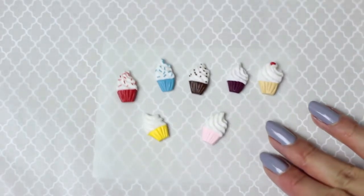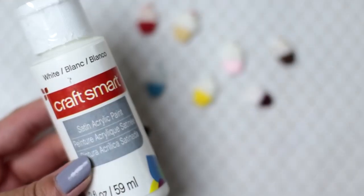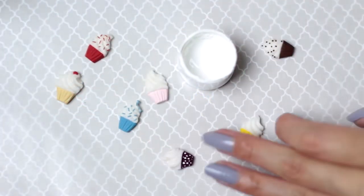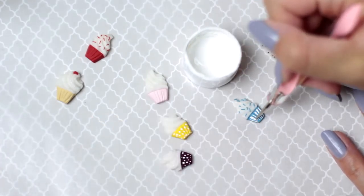Once you're happy with your cupcakes, place them on parchment paper and bake using the instructions on your clay package. I'm baking mine at 270 degrees Fahrenheit for 10 minutes. After your cupcakes are out of the oven and have completely cooled down, paint on some extra details and patterns. Dip a toothpick or dotting tool into some acrylic paint and dot away. You can add on stripes and highlights on the frosting too.